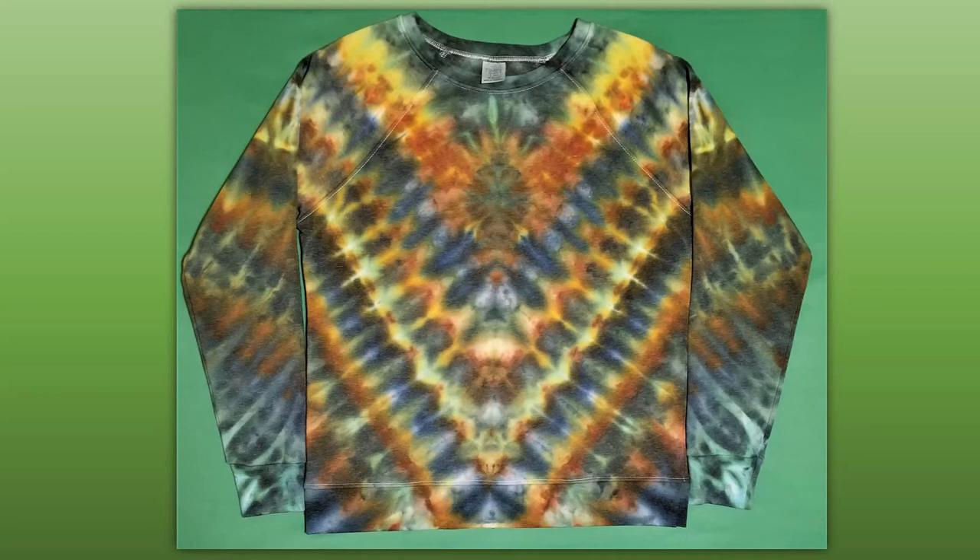In today's video we're going to do a combination of techniques. We'll do an emblem up toward the top center of the chest and then we'll do a standard V pattern throughout the rest.